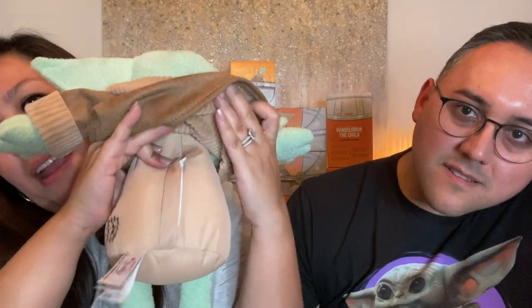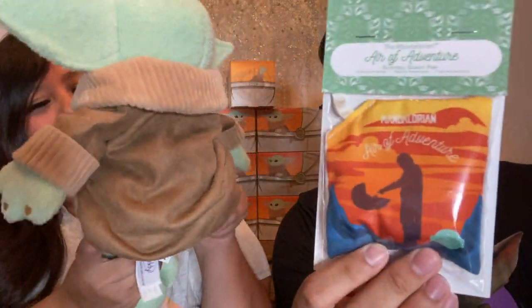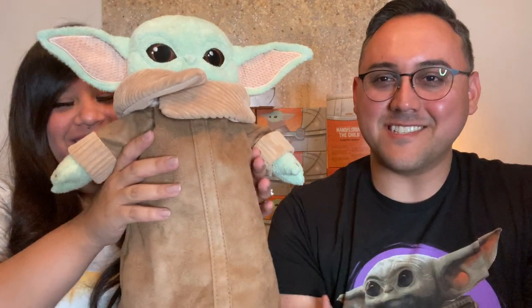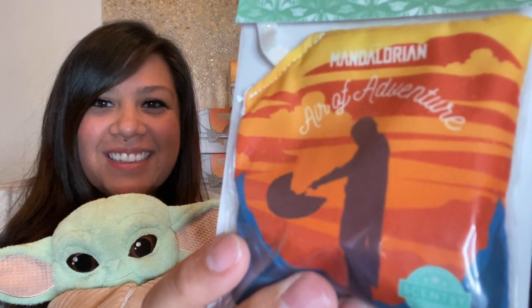The scent pack goes in the back — there's a zipper, and inside is where you insert your pack. Each Scentsy buddy comes with a scent pack to go inside to make it smell good. So we put his coat all the way down — when the coat is all the way down you can't even see his feet, you just see little toes. He's adorable. Now the pack itself has the same cool Mandalorian helmet design, with a scene straight out of the series — the Mandalorian holding his hand out to the Child, making contact.